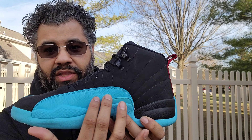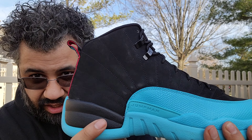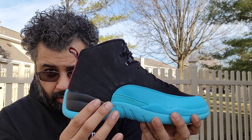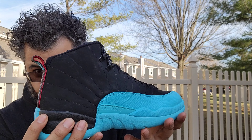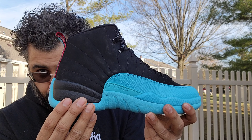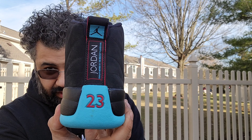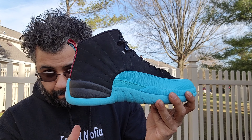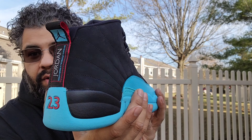Then you got your reptilian print here that goes up to the mud guard, and this is leather. On the medial side you got your little plastic gamma right there, same on that side. The lateral side has the Jumpman. You got your black portion towards the heel — sneakers designed to make it look like it's floating. Love that look, it's fire. And the Japanese rising sun flag design on the upper — it's fire.